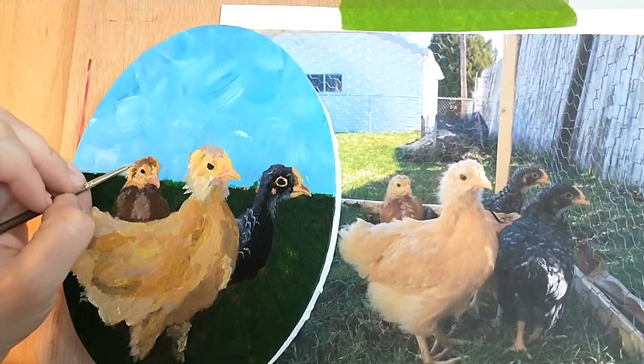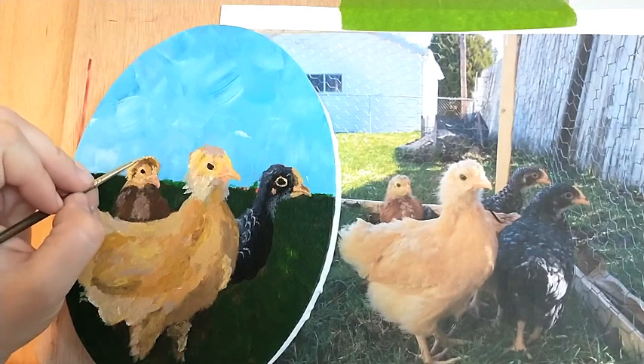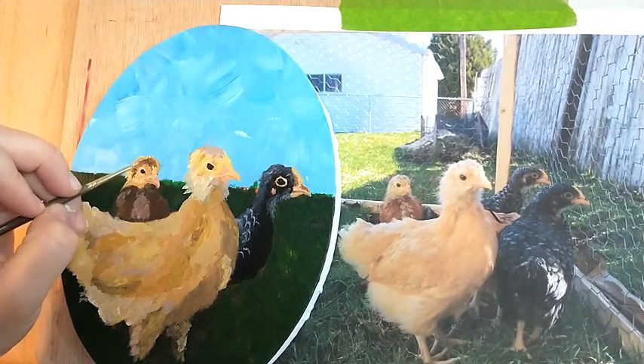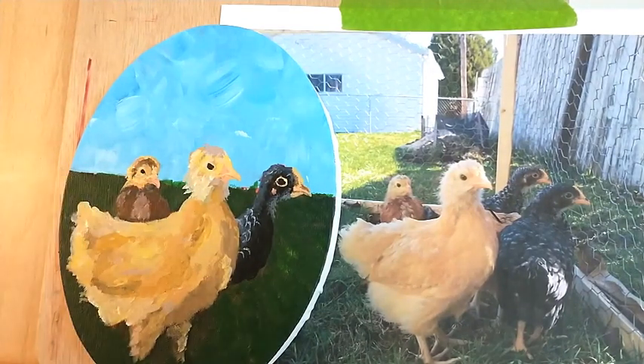Let's add a couple of wispies here. Put some of the browns back in.